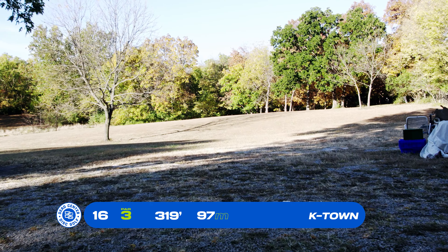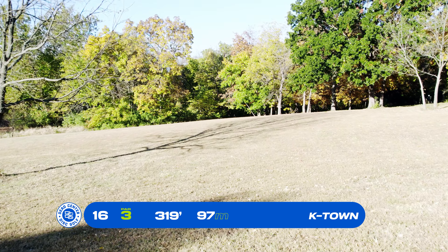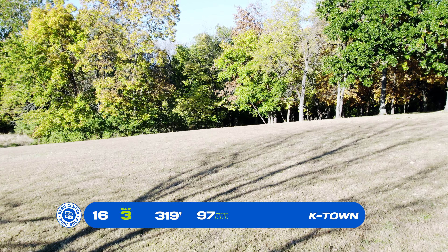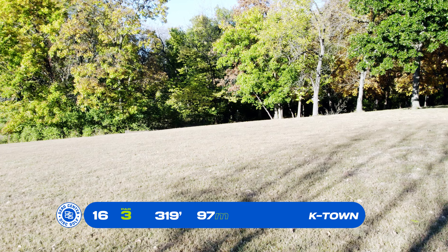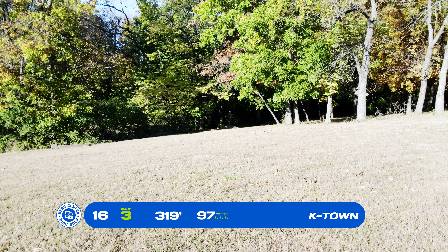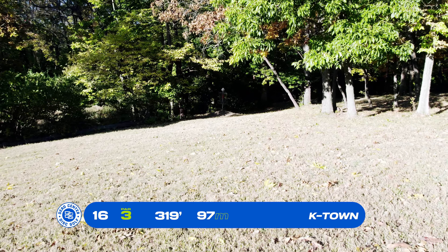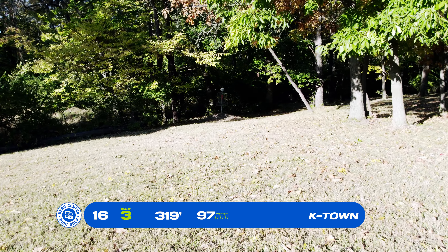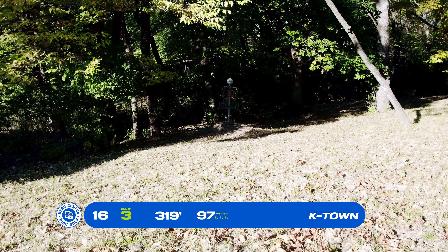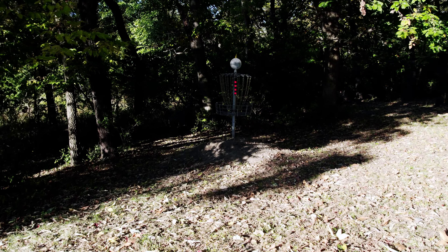Basket 16, par 3, 319 feet. You might recognize that tree on the left-hand side — that's off the tee of holes 1 and 2. This one's pretty straight but picks up speed going downhill. If you overcook it without the right touch or angle, you could end up well past the basket as the hill pulls you back into the green tree line. If you go long, it could be a tricky putt, but with the right touch, it's a nice easy birdie.